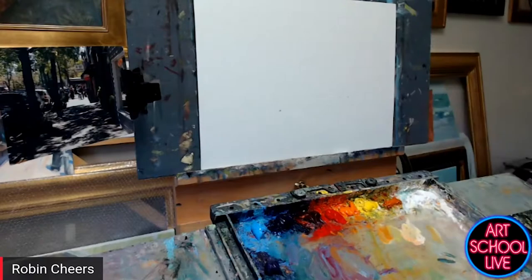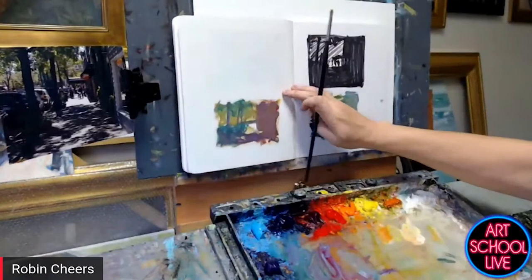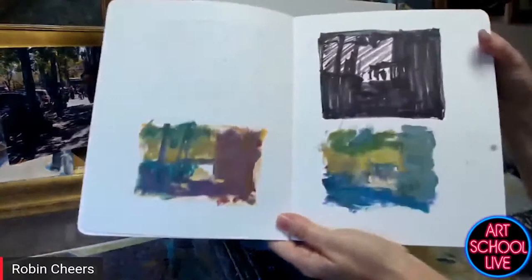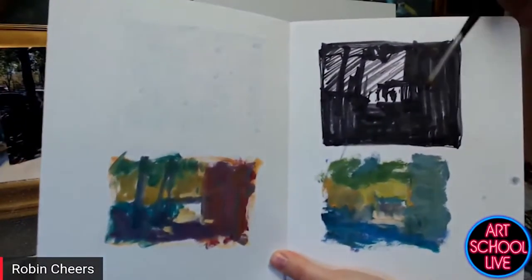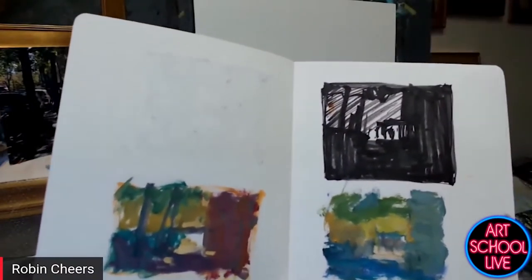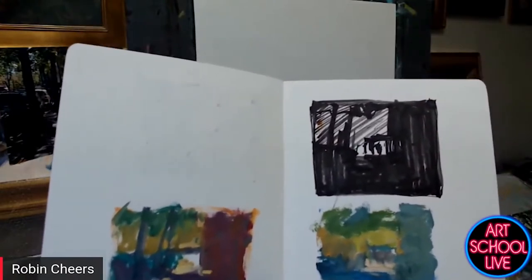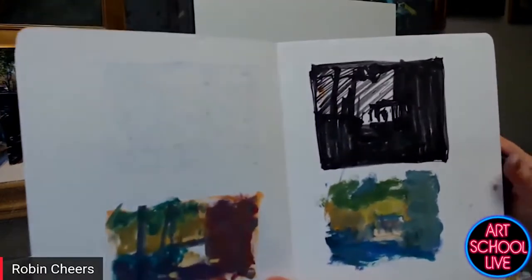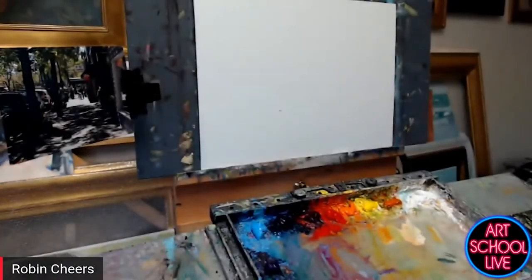I did a little notan drawing and that kind of shows you — I'm focusing mostly on dark with very small areas of light. Most of the work, color, and texture I'm going to place into the dark areas because they are the dominant part of the painting. What are the differences between darks in a photograph and darks in reality?